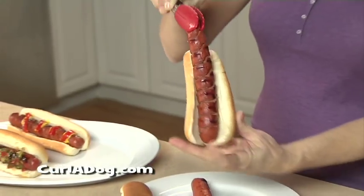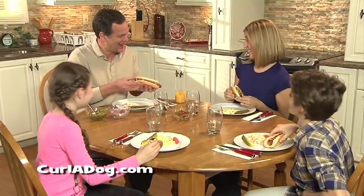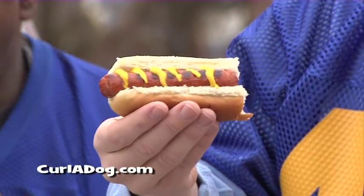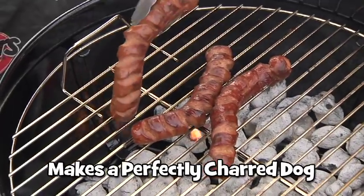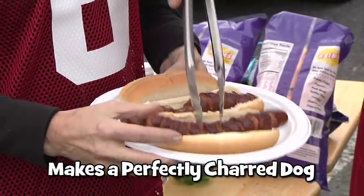Your guests will rave when they bite into a chili Curl-A-Dog, or a Curl-A-Dog with melted cheese and jalapeños! Delicious and no mess! Even a classic hot dog with mustard tastes better on a Curl-A-Dog! Barbecued Curl-A-Dogs get perfectly charred and cooked through and through!